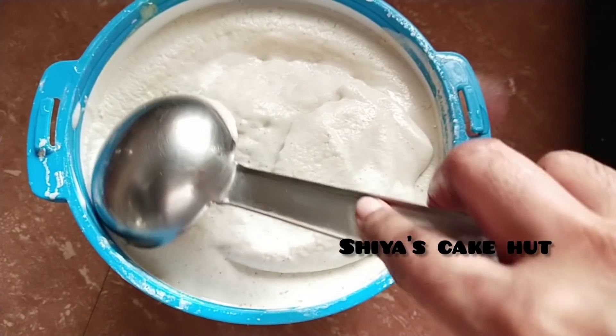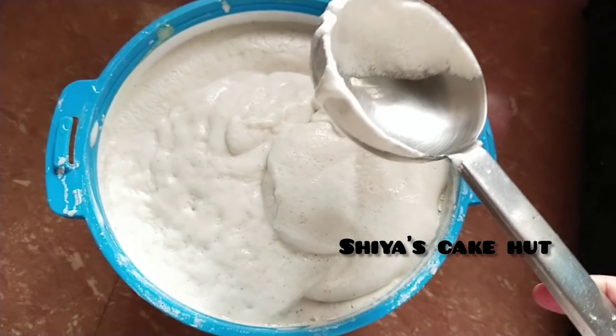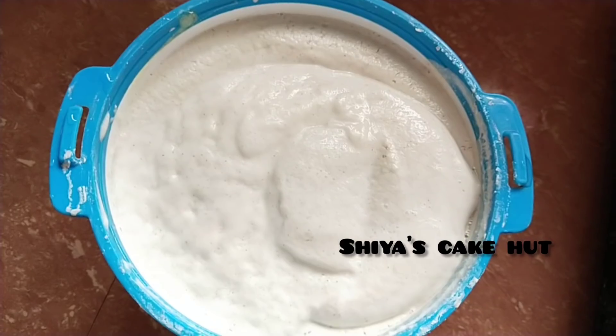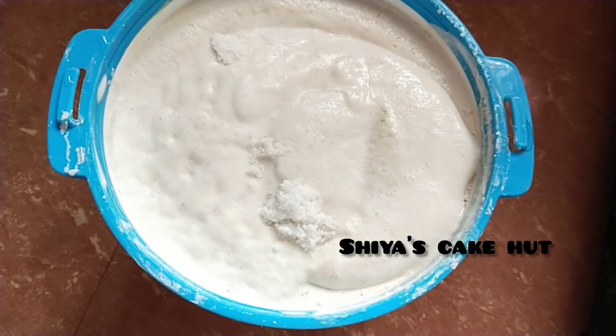I am going to cook the same way. I will cook the same way. The first one is to mix it.